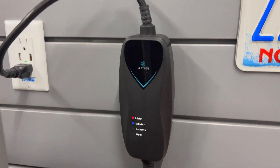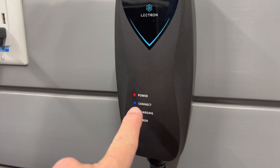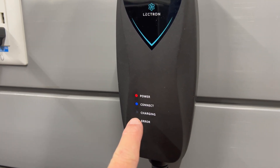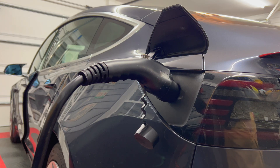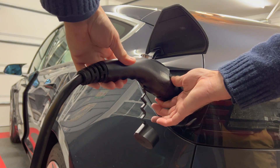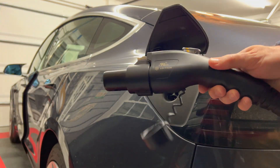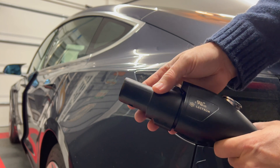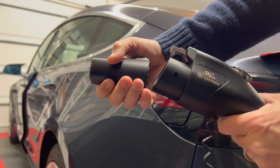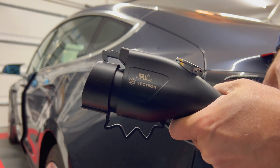Going back to the EVSE, we see the power LED is on, the connect LED is on, and charging is flashing. When done charging, simply press the button and pull it out of the charge port. Then if you wish, you can remove the adapter and you're all set.